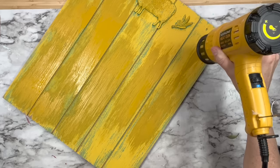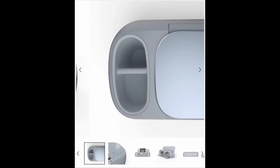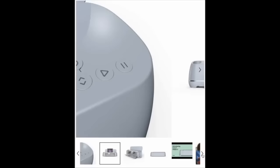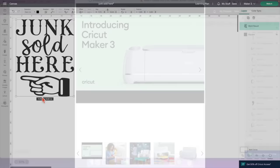Just to recap: Cricut is a smart cutting machine that allows you to create personalized projects with hundreds of materials. It works with a software called Design Space, which comes absolutely free with your machine, so you can create projects and browse from hundreds of images and fonts. Once you've created your design, it sends it directly to your machine — and I'm going to hop into Cricut Design Space right now.